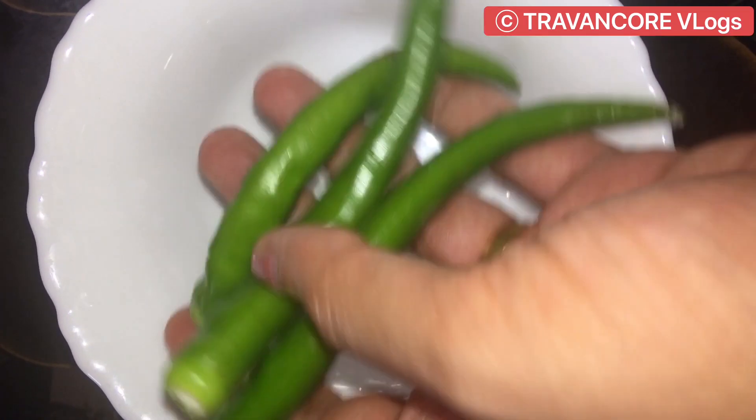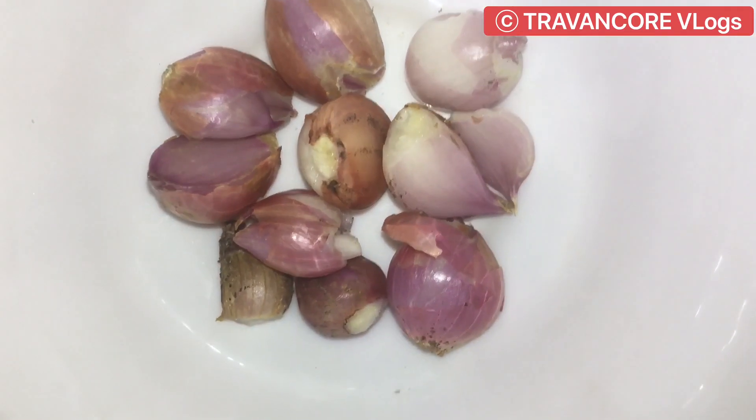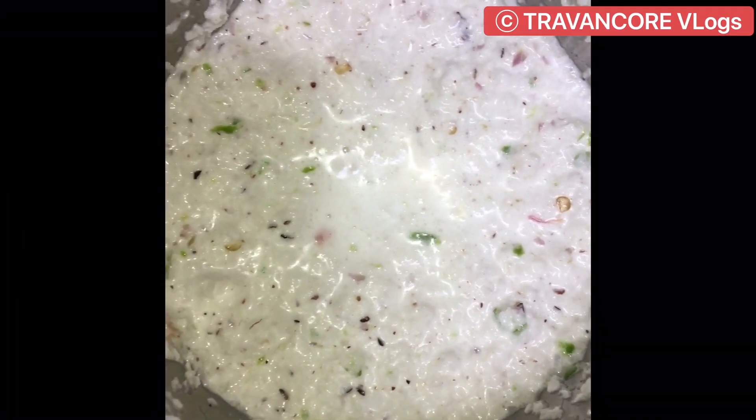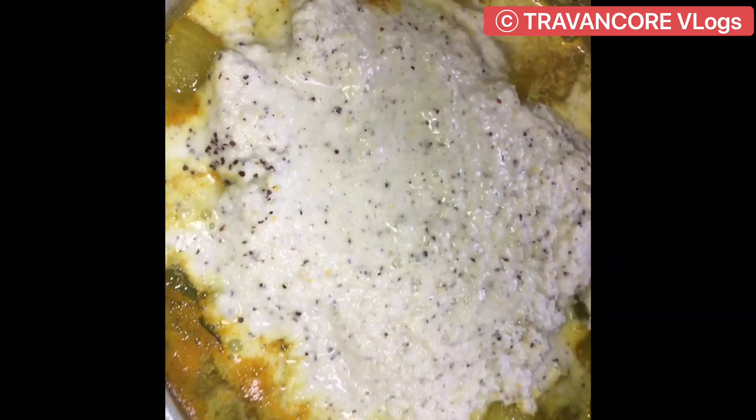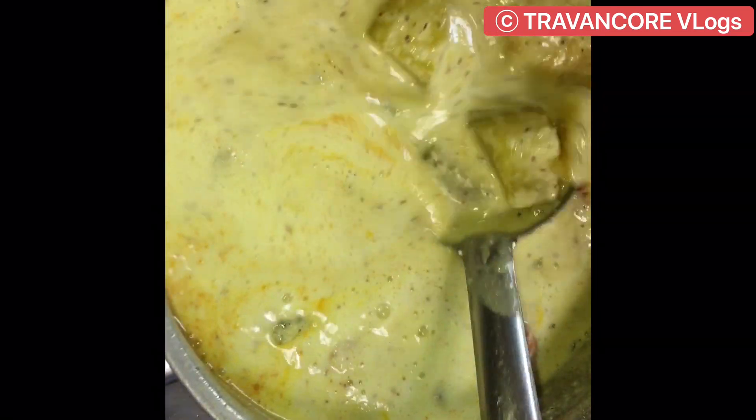The dough is all ready. Place it on a plate and the dough is ready.